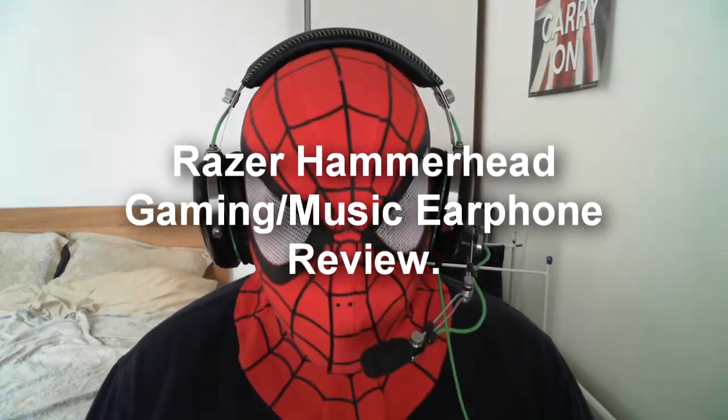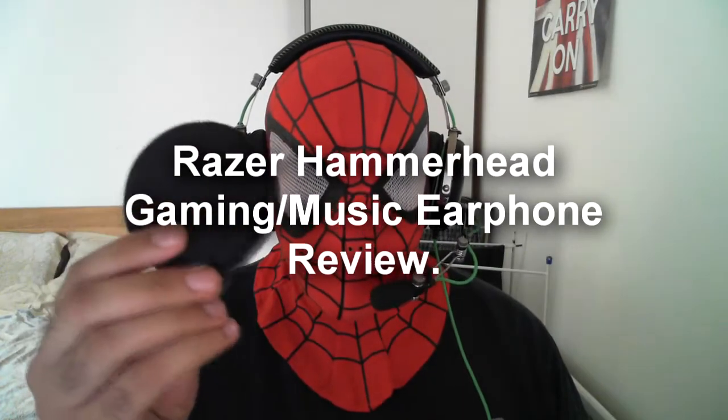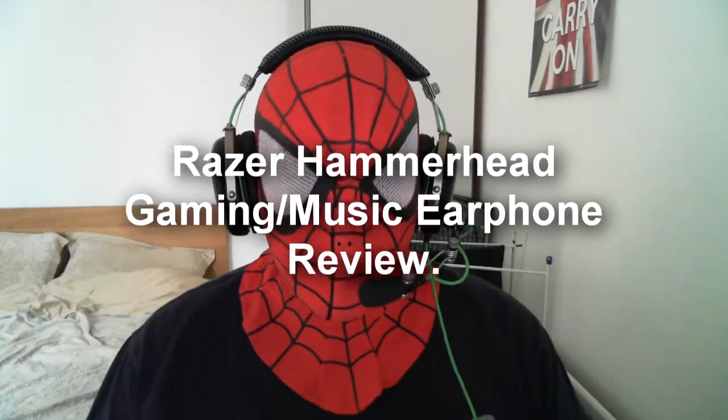Hi guys and welcome to my latest video. I thought I'd stick up a very quick review of my Razer Hammerhead in-ear headphones. I've been using them now for probably around a month and I have to say they are really good quality.